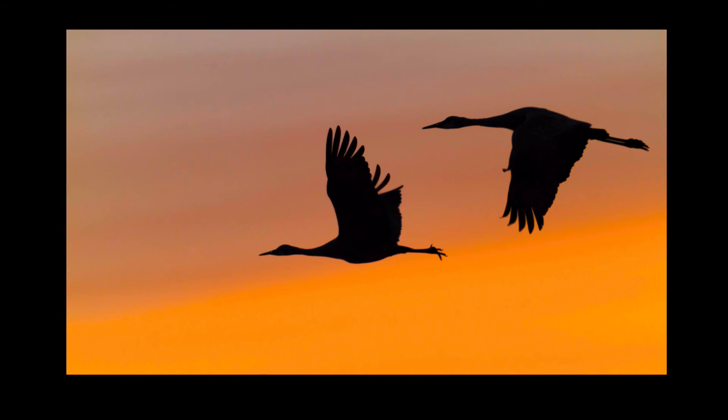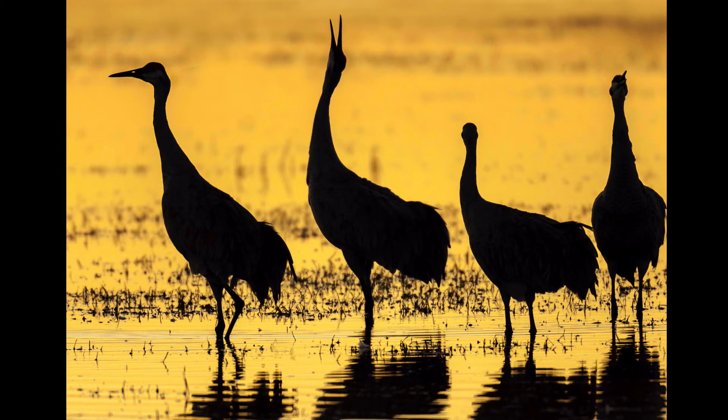When shooting silhouettes, it's a great idea to underexpose one or two stops to make a pure silhouette so the birds are very black — that will intensify and saturate the color in the background and make your sunset or sunrise look really stunning. This happens to be a sunrise, and here's another sunrise with a family of cranes reflected in the main pond at Bosque del Apache.